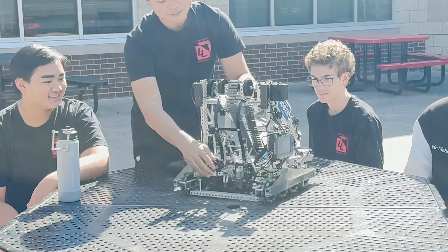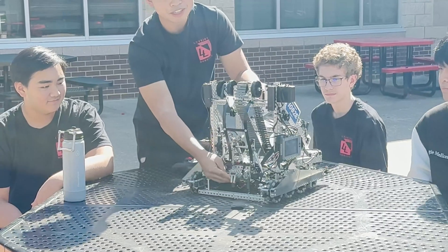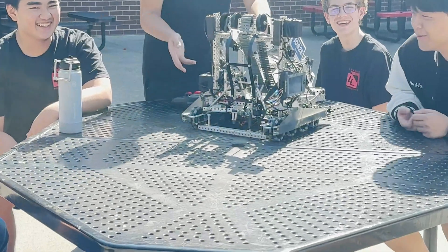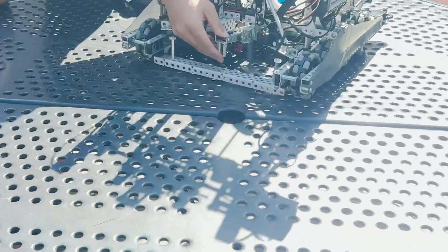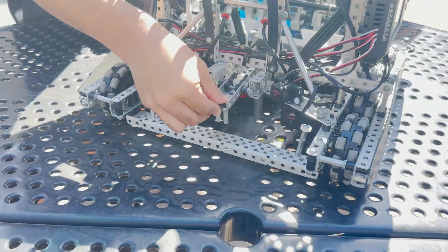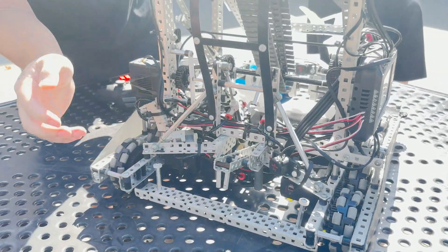We have this clamp on the back that clamps into the goal and works really well. We have this little rubber bumper on there that just helps us tilt the goal down. That just really helps us tilt down on the goal. I like this geometry a lot, this is a really good geometry. Take notes. Yeah, very, very good clamp and that works directly with our intake system.